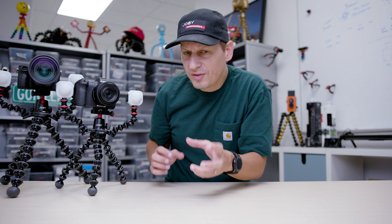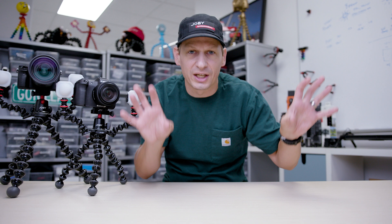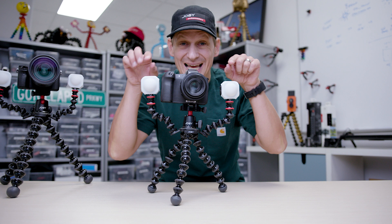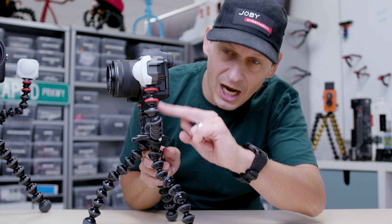Let's move up to the rigs. This is where you content creators can start adding your lights, your microphones — anything via the quarter-twenty or flash clip mount. This is the new one, the 3K Pro rig. It takes up to 3 kilograms, which is 6.6 pounds. I've got two B-modes on here and your camera on top. Worth noting: if you've already got a 3K kit, a 3K Pro, or even a 5K, you can buy the rig upgrade kit — just the plate and the arms — and put it onto the Gorillapod you've already got. Brilliant for content creation with premium mirrorless cameras.